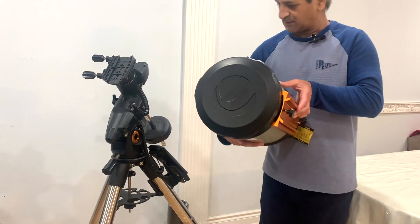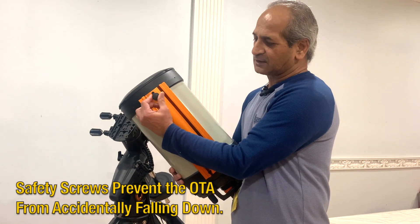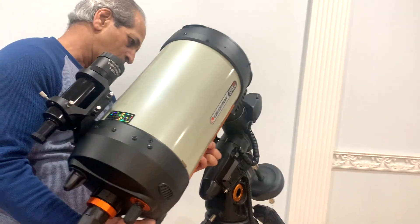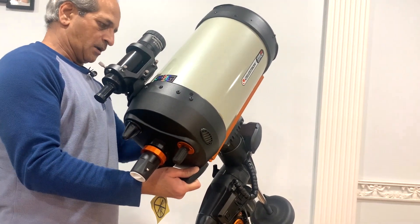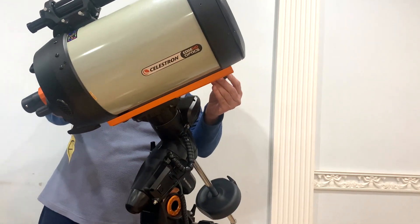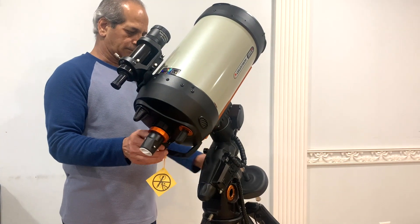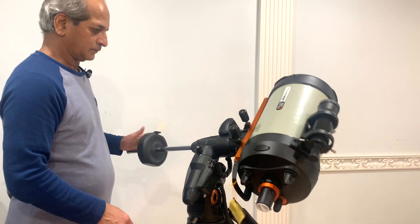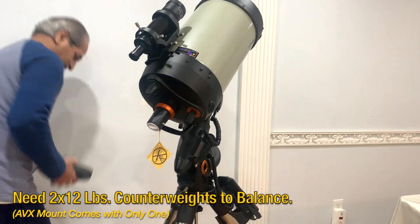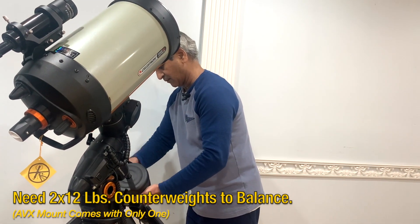Let's put it on the mount — the AVX mount. You have to remove the front safety screw. Probably I have to use another one. Maybe I can use the frame first to hold it.